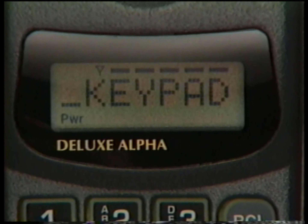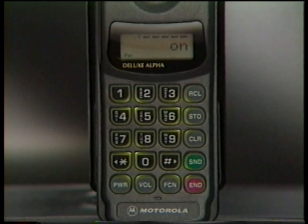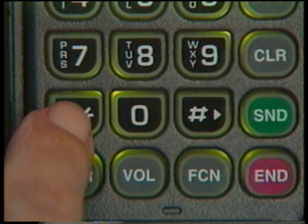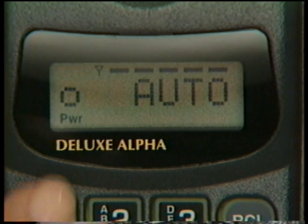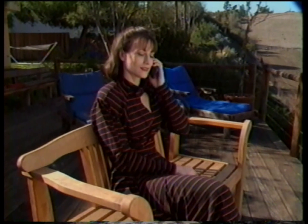The feature menu lets you customize phone performance to suit your personal preference or performance needs. For example, you can set up your phone to automatically connect incoming calls, eliminating the need to press Send to answer. Open the feature menu by pressing Function 1, then use the Pound key to scroll forward or the Star key to scroll backward until Auto Answer appears. Press Clear to turn it on — the box-shaped indicator tells you Auto Answer has been selected, and now every incoming call will be answered automatically on the second ring.